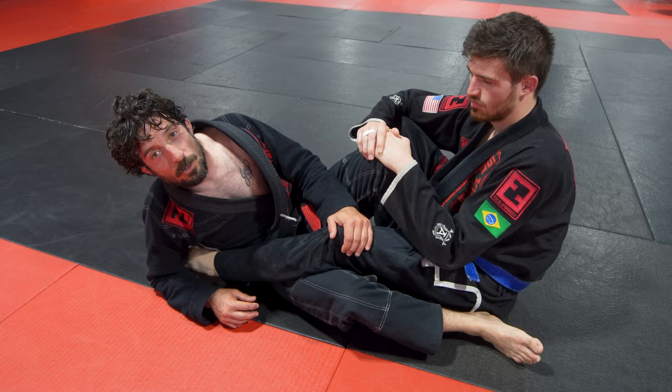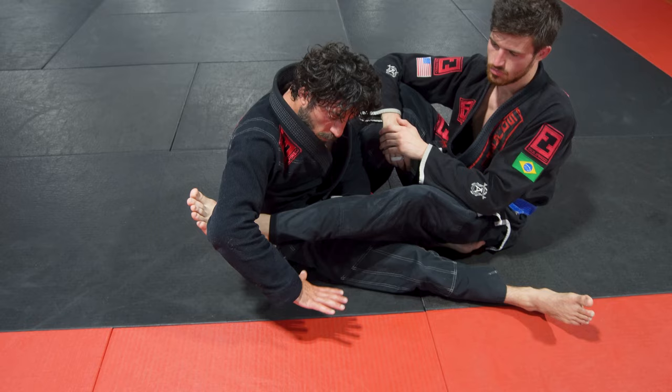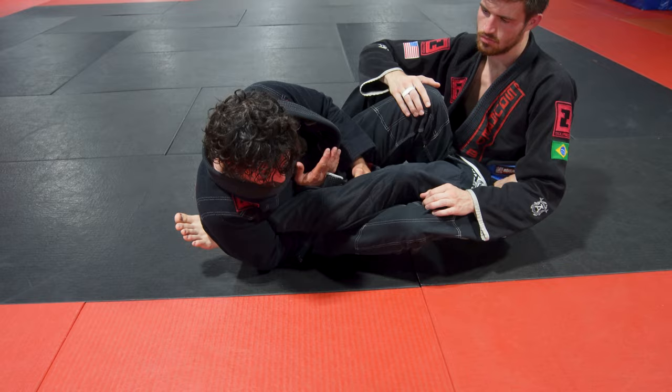A detail I found to make the straight ankle lock really tight: I used to think it mattered about taking the elbow and crunching it over, but what I found was taking this arm and sinking this hand through as deep as you can get it. I've got my foot here, I'm in my ashi position, and I'm going to put that hand through as deep as I can get it.